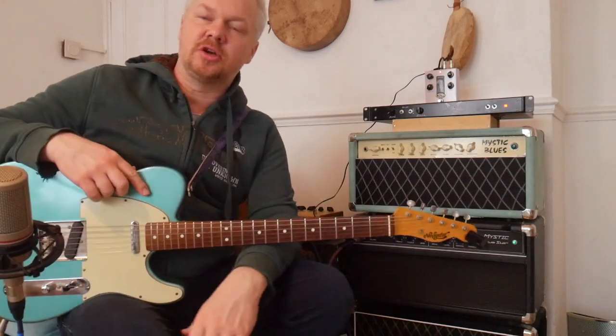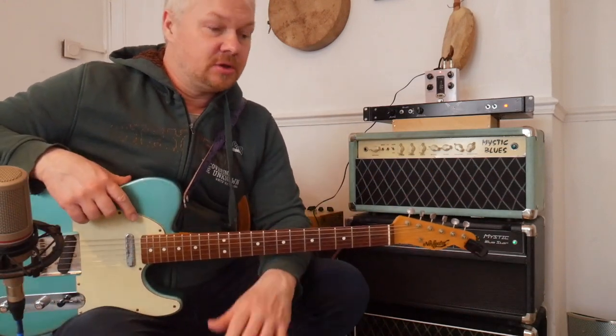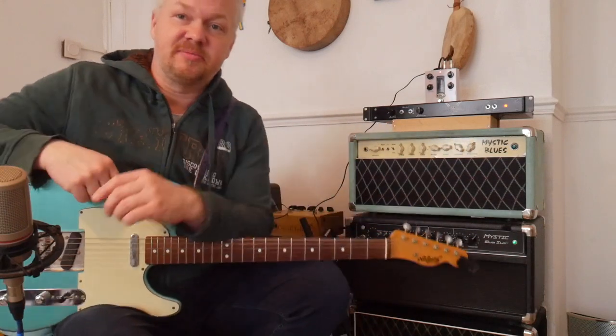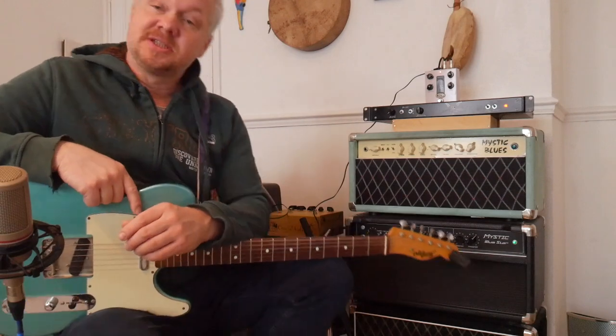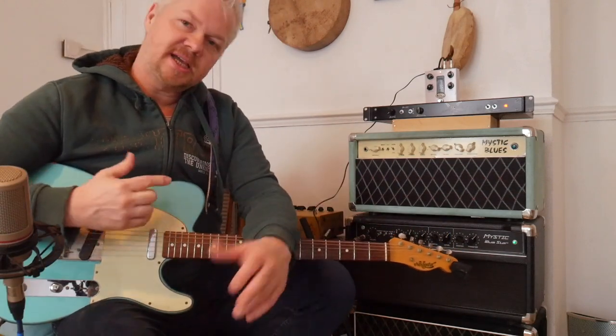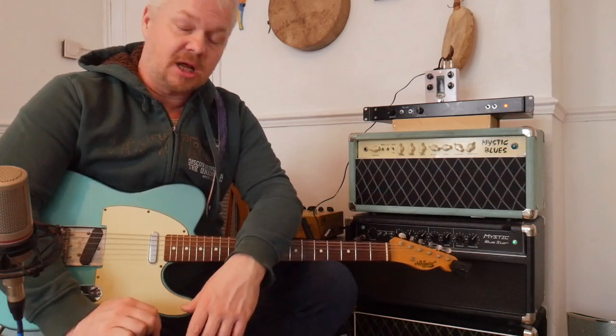Hi guys, this video is all about Dumble — these Dumble style amplifiers here. I forgot to introduce myself. My name is Ramon. Some people call me Goose. And we're going to talk today just about Dumble style amplifiers.